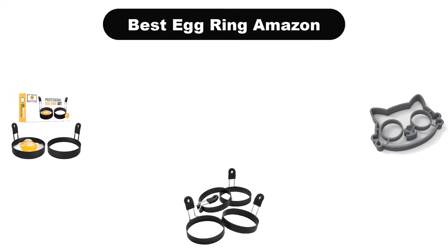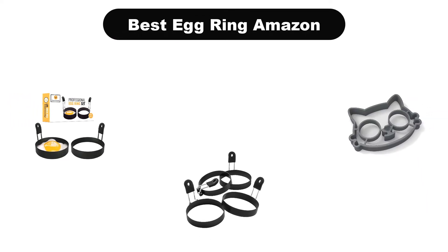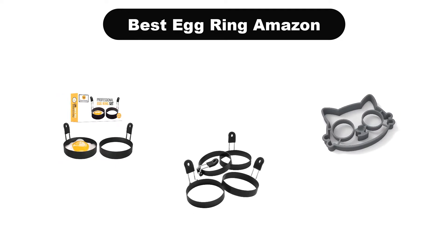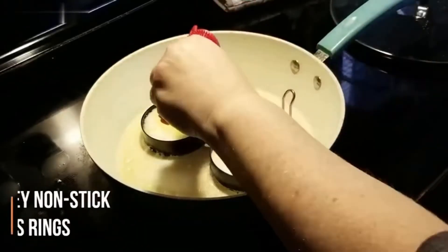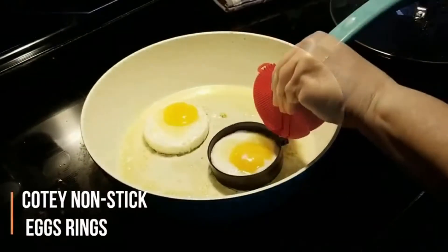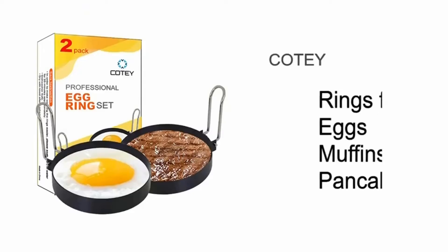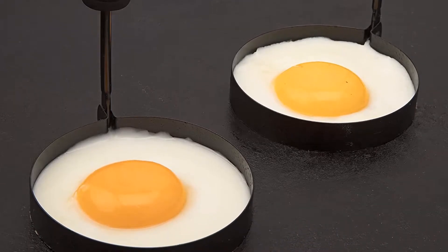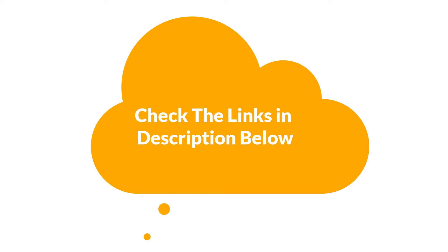Hello everyone. Today, we are covering the 5 best egg rings on the market, which are the best for you considering some unavoidable factors that you might miss out without watching this video. Here, we are going to give you an impartial review to find the best from a plenty of irrelevant products. For more information and updated pricing of the products mentioned in the video, make sure to check the links in the description below. So, let's get started.